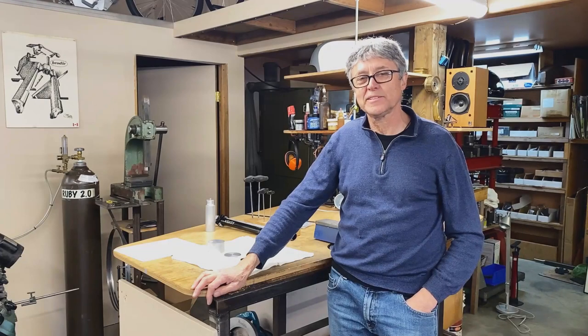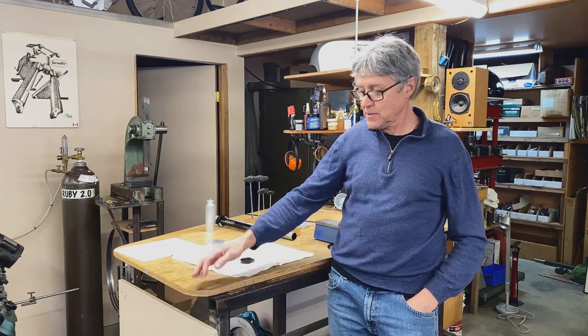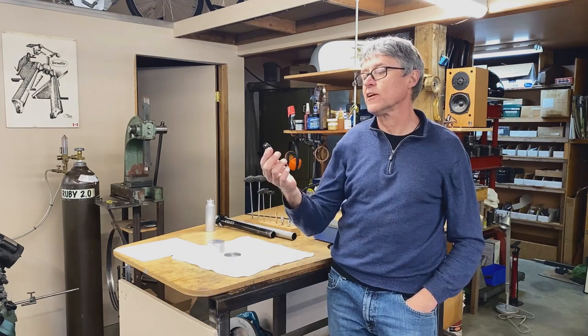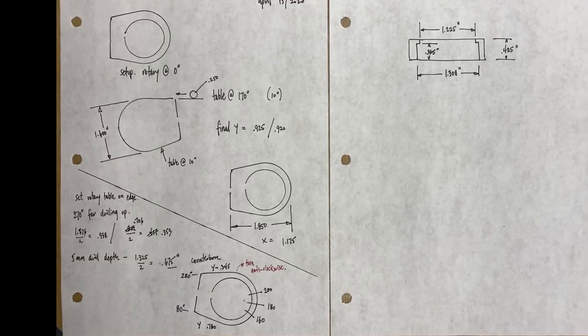Hi, I'm Paul Brody and this is my shop. Welcome. We have a project today. We're going to make a seat collar. It holds a seat post and stops it sliding up and down in the seat tube.